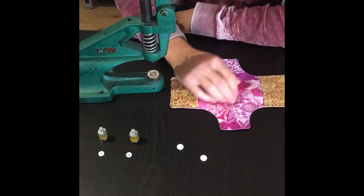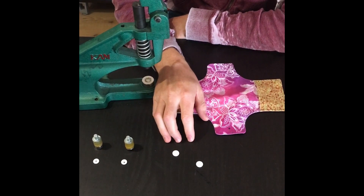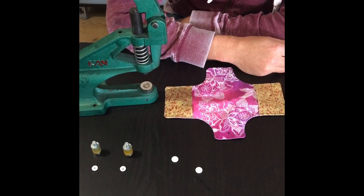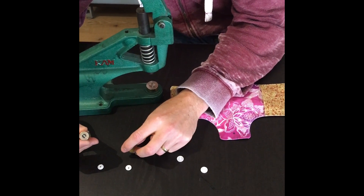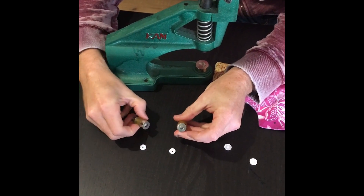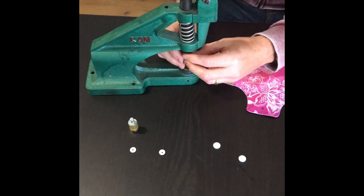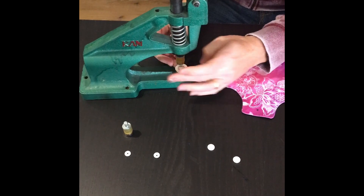Now we're going to put our snaps on our liner. I've got my husband showing you this because it's usually a job he ends up doing. This is our cam or snaps machine. It has two different parts — one part takes what I call the boy bit of your snapping, the bit that sticks out, and the other one takes the girl bit, the hole. You need one of each for each of your liners. It doesn't matter which one you start with, and it really doesn't matter which way up you do them either, as long as you've got one of each.